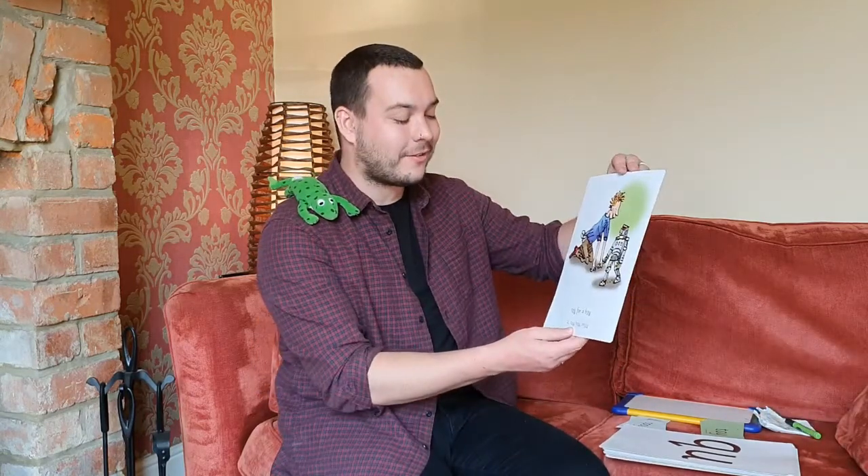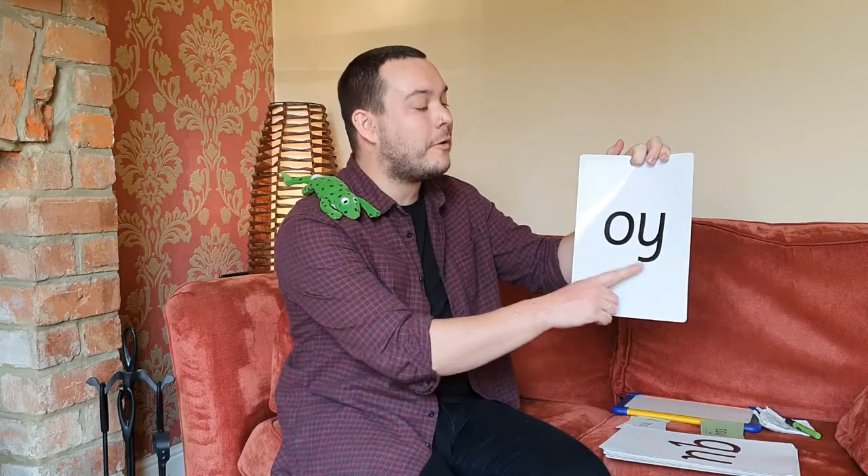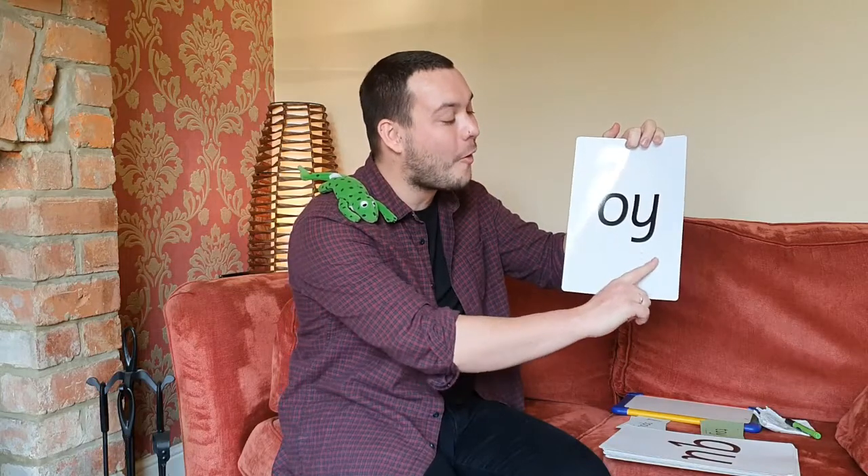Let's have a go then at finding out what the oi sound looks like. Let's turn it over. Oh, we've got one, two — two letters making one sound. What must it be? Yes, that's right, it's a diagraph. And we've got O and Y making the sound oi. Let's say it together: oi. One more time: oi. Your turn. And again. Brilliant — you've been able to say the oi sound.